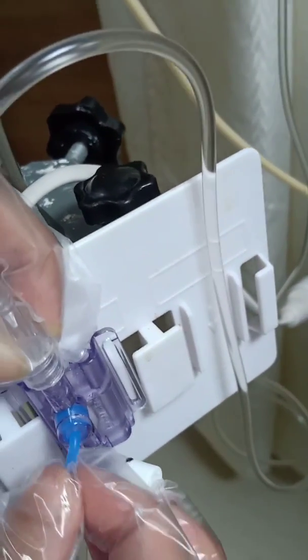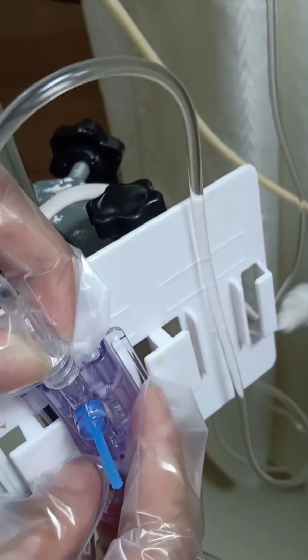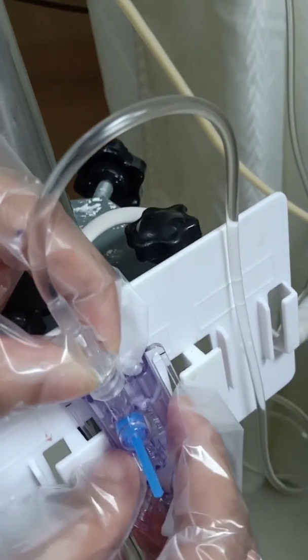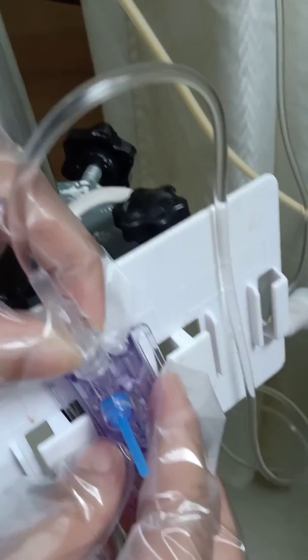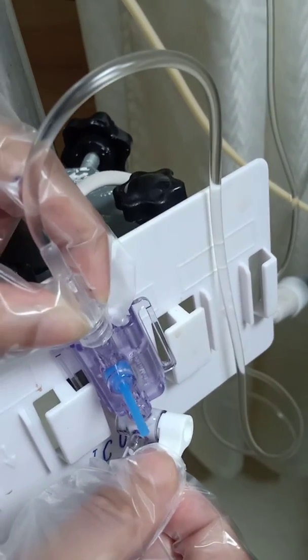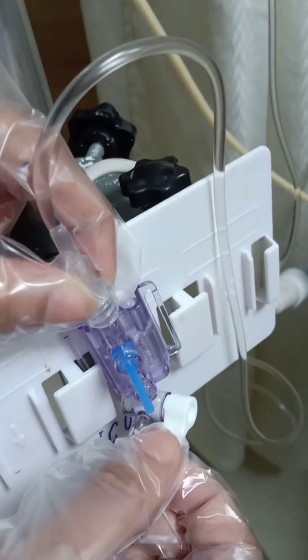This transducer should be at the level of the heart — what we call the phlebostatic axis — which roughly corresponds to the right atrium. When placing and zeroing it, it should be kept at this level, and whenever we change the position of the patient it is desirable that you zero the system again.